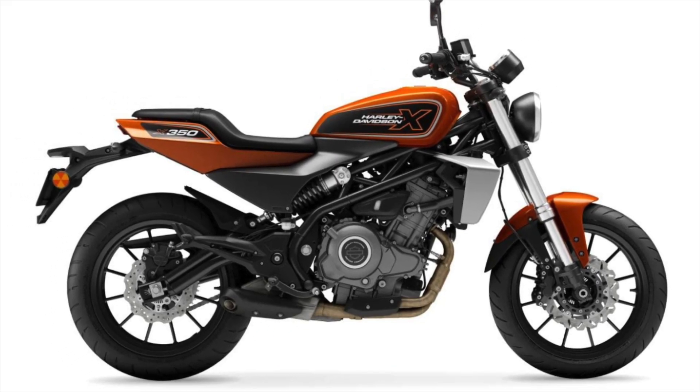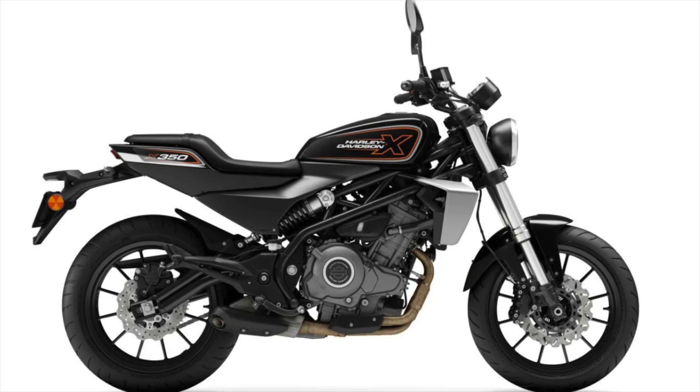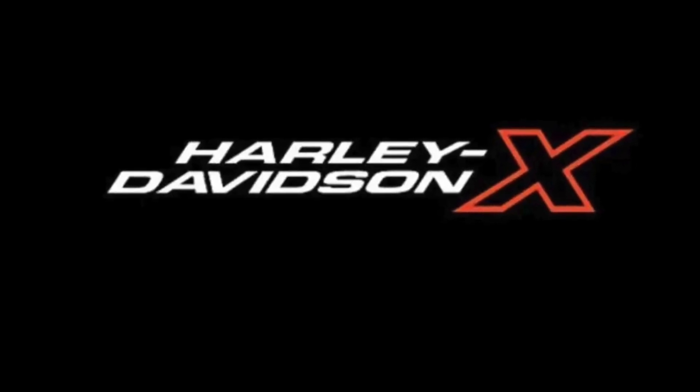Go check out the website revelatoralf.com for the full spec sheet on the X350 from Harley-Davidson. Thanks for watching and I'll catch you on the next video.